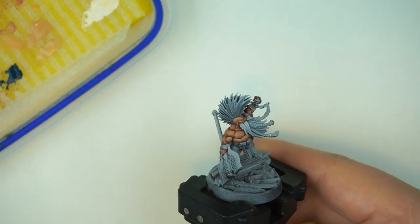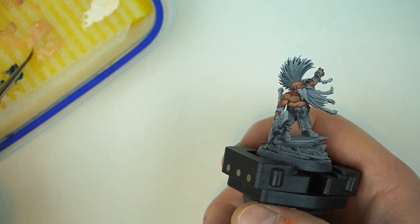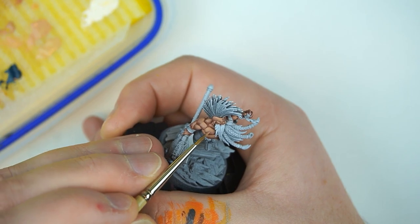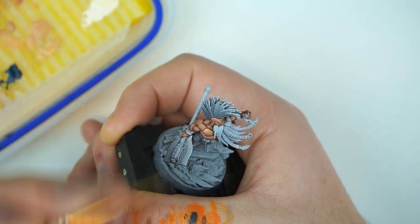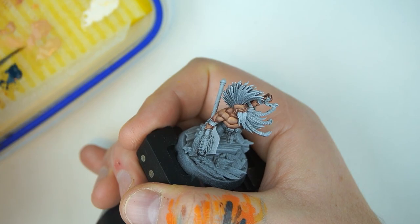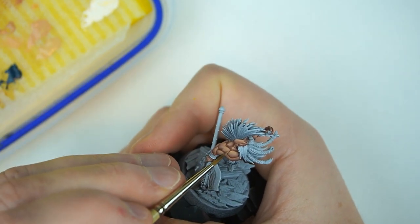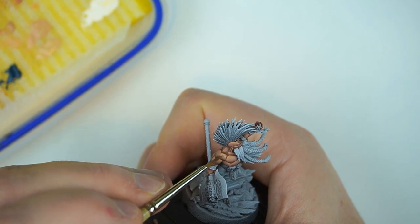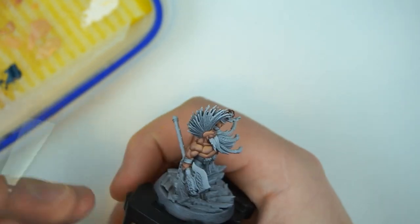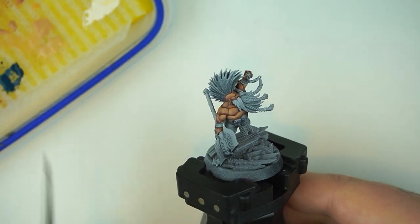The next step is mixing some Kislev Flesh into our Cadian and thinning it down as always. Following that same process, bring it into the centre point, pushing this paler paint up towards the top. We're getting pretty high in our highlights now, making sure the surface area for these highlights is much smaller than the previous steps. Go around all of these muscles, knuckles, and the face, and we'll come back for the next step.